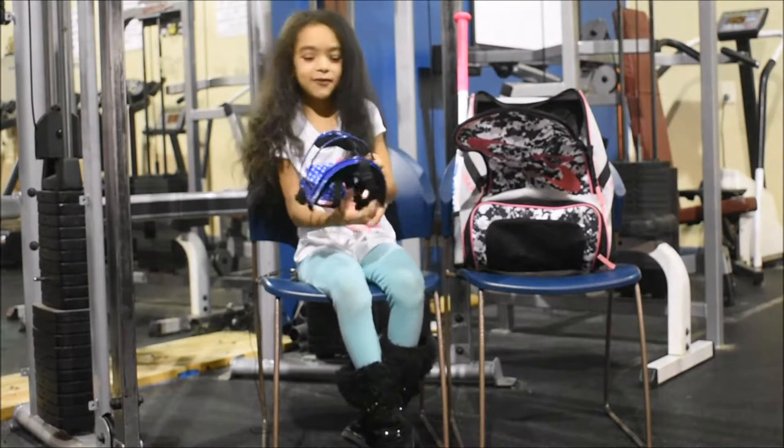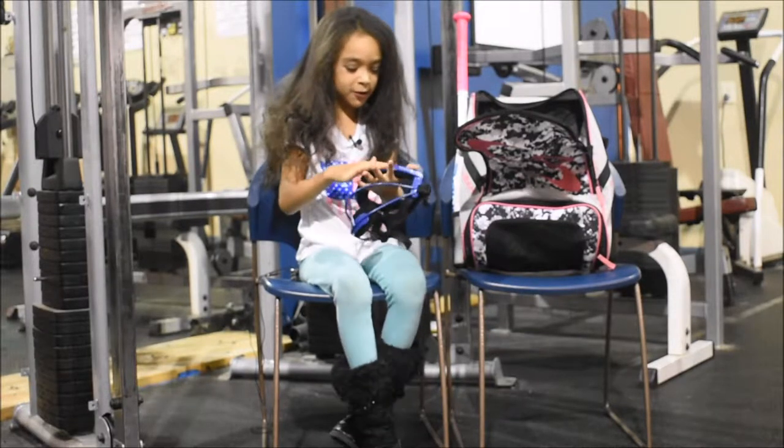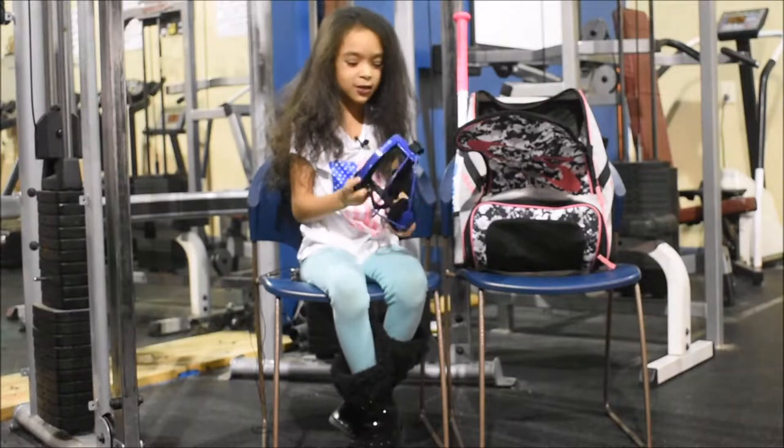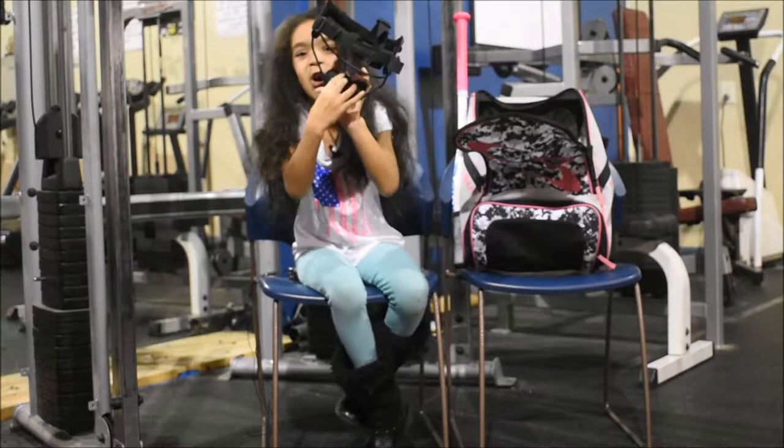Now let's talk about what's inside the bag. This is my face mask. I really like it because it's blue, and blue is my favorite color. It fits perfectly and this part right here is soft.